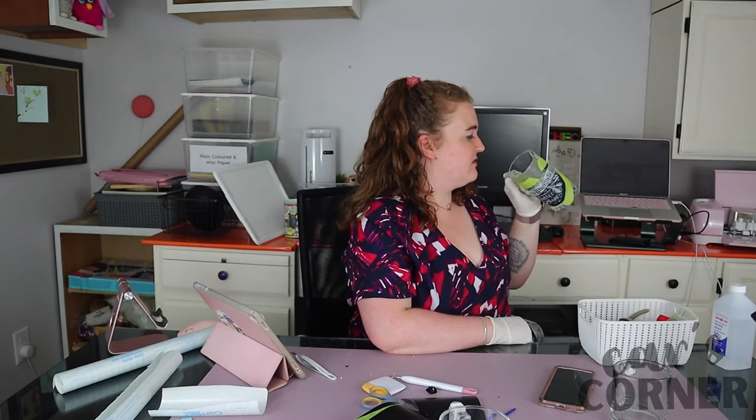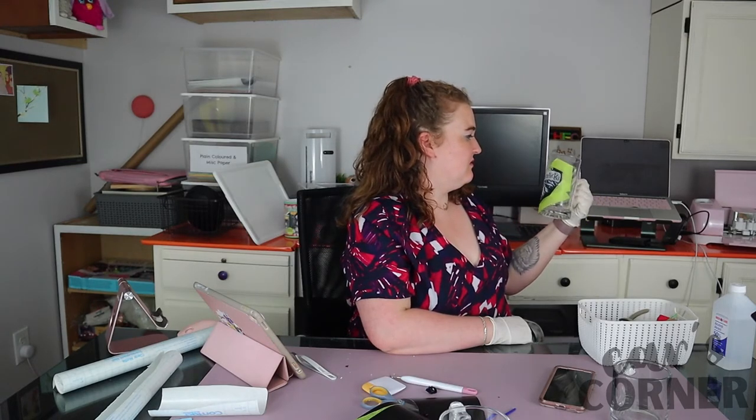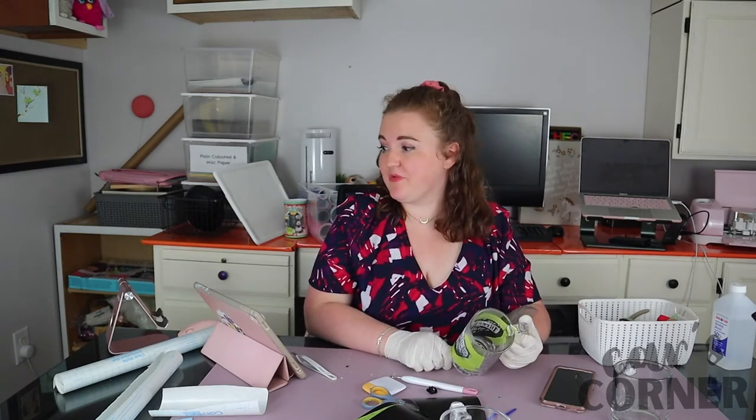It's kind of hard to tell if anything's happening. I'll just give it another minute and then we'll go wash it off — that's really all there is to it.